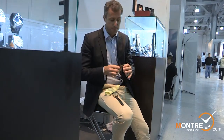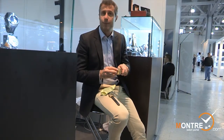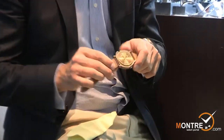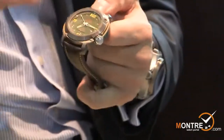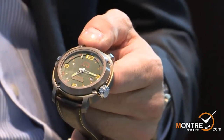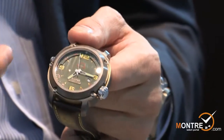This watch is limited to 300 pieces, with only 200 numbered pieces made. For example, this one is number 26, engraved here. This watch is from the Professionale series, which means the watch is designed for professional divers.